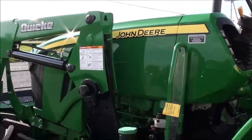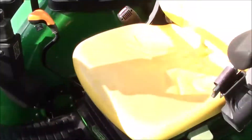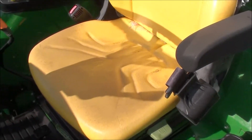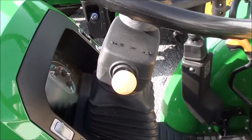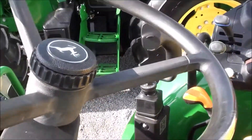Looking for a clean open-station loader tractor? This one will fit the bill. It does have the deluxe suspension seat that swivels left and right, tilt and telescopic steering wheel, and a left-hand power reverser that allows you to change direction without clutching.